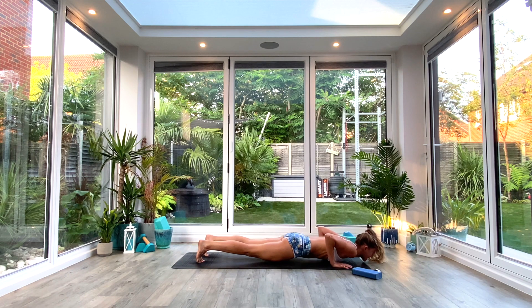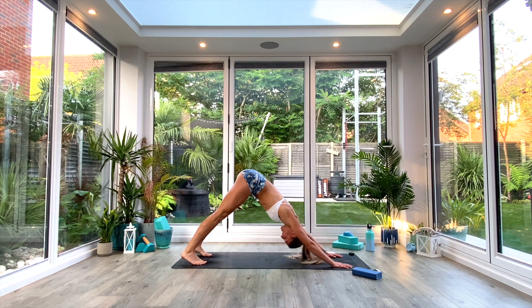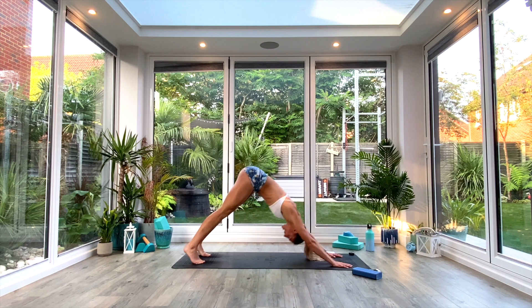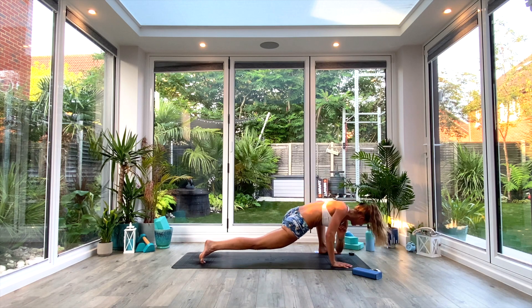Exhale as we come down to low plank, inhale to press up to cobra, exhale, tuck the toes and press back to down-facing dog. From here we're going to do one more alternate lizard lunge — right foot comes outside of right hand, inhale to lift and twist, exhale, elbow tap to the floor. Replace the hand — no need to do three this time. Step back to down-facing dog, and then repeat on the other side: just one lift and twist on the left side.